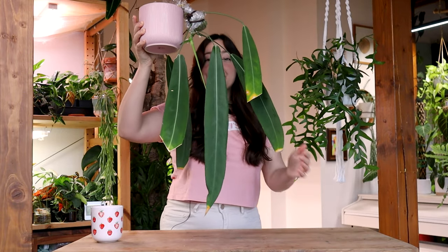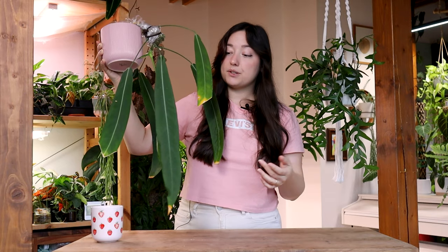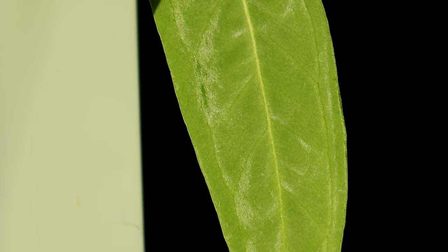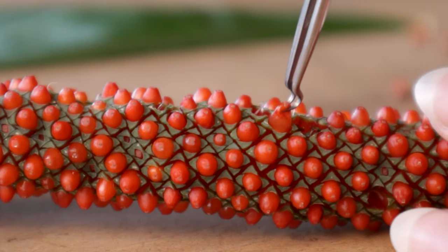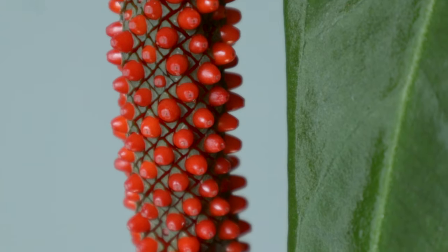Ta-da! This is my Aetherium polydiflorum. It's a little tricky to get fully in frame. It has huge, really long leaves and that's what I love about it so much. They are velvety with a little glittery sheen to them. Magnifique! I've had this plant for a while now and this year I was able to successfully pollinate it and grow berries from it. This whole process took about nine months, so it was quite a strain on this plant — it took a lot of resources from it.